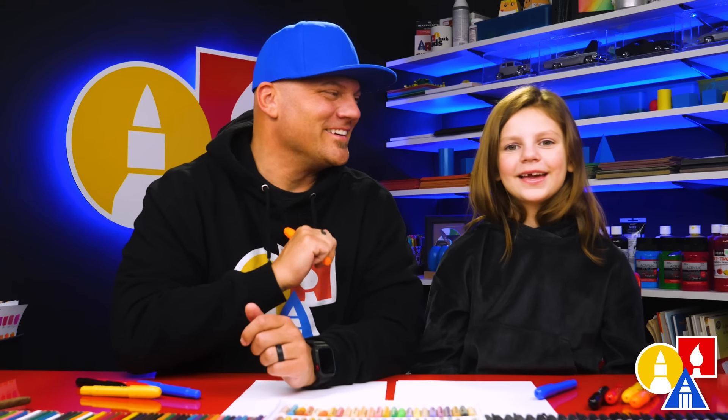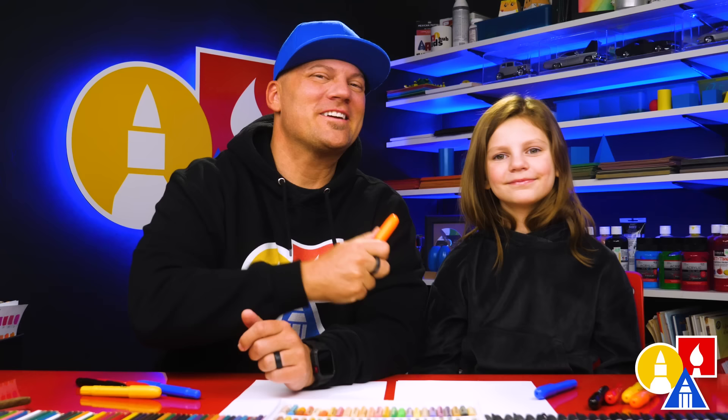Olivia, what are we going to draw today? A Christmas tiger! We hope you're going to follow along. You need your crayons and some paper! You ready to start? Yeah!